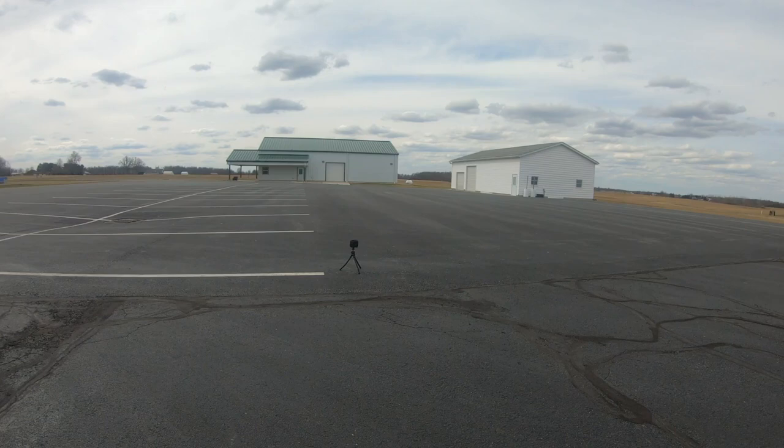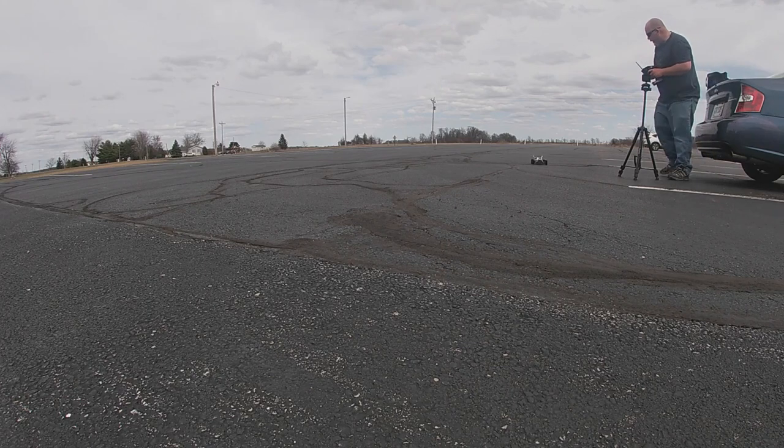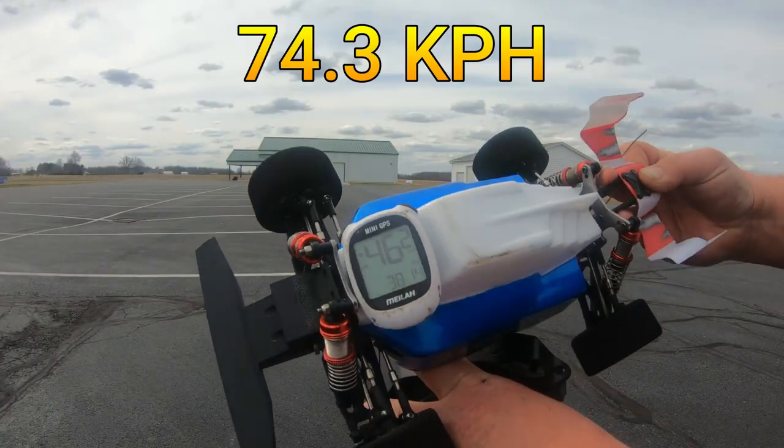Pass number 2 on 2S. Got on the brakes here and my new spoiler dried when I got on the brakes. Definitely expecting that with something brand new because I've never used a spoiler before. That one we got 46.2 miles per hour.